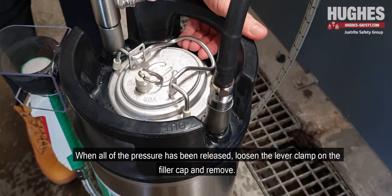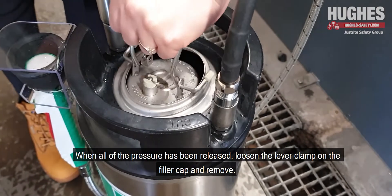When all of the pressure has been released, loosen the lever clamp on the filler cap and remove.